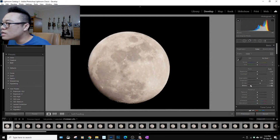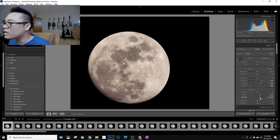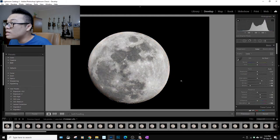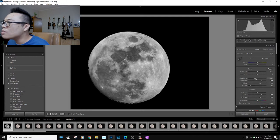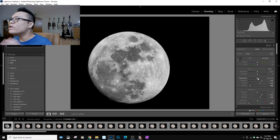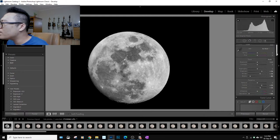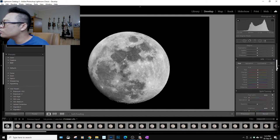To make it contrasty, I'll reduce the blacks until it looks punchy. I'll check it's not clipping the blacks — looks okay. I'll increase clarity just a little to get some pop out of the image, and add a touch of dehaze. For moon pictures I don't really need color, so I'll kill the saturation entirely. I'll increase clarity a little more and decrease the highlights to bring out some detail on the moon's surface.